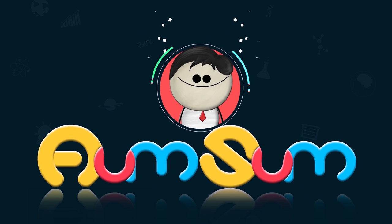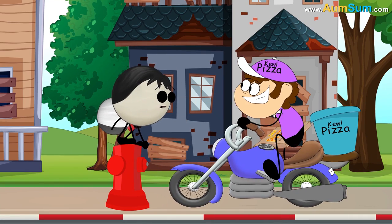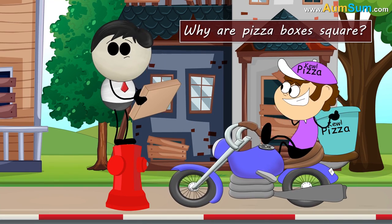It's AumSum Time. Why are pizza boxes square?